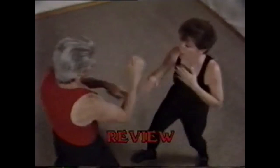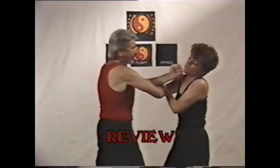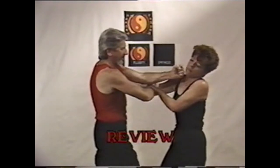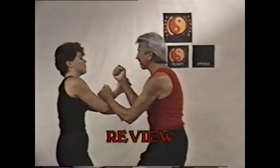In review, the answers — the block, the grab, and the parry — are some of the ways your opponent will react to the punch. Awareness, fitting in, and sensitivity are your answers.